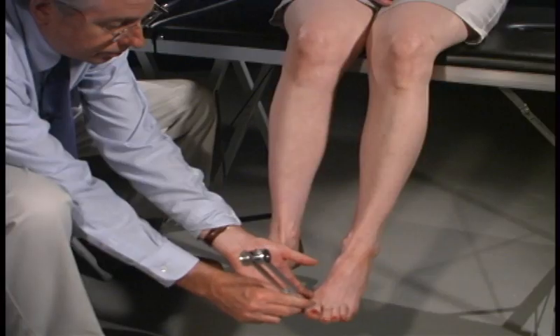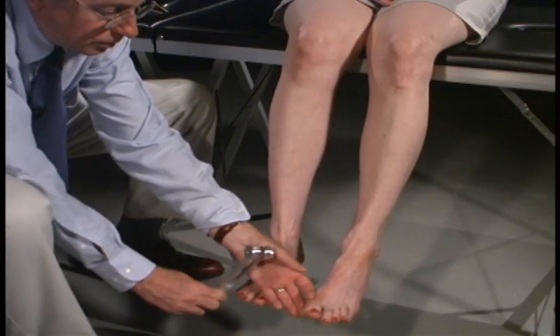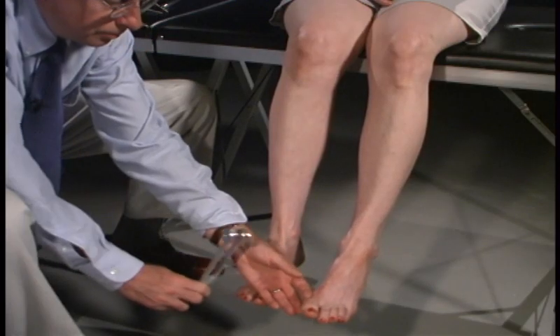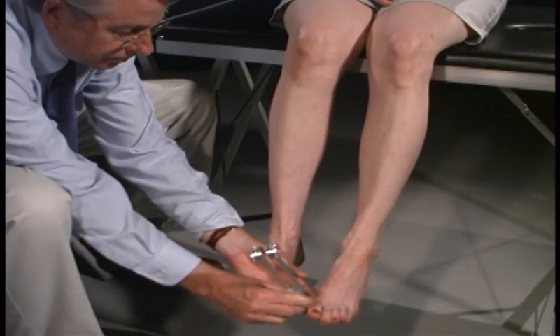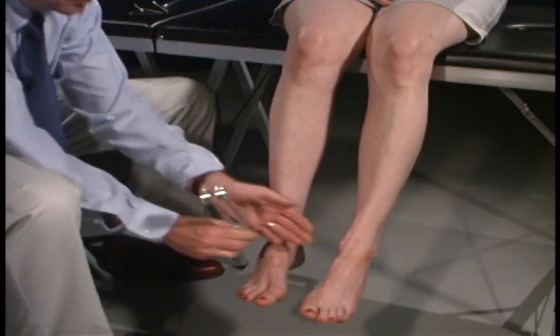How about over here? No. How about now? No. Yes. How about now? Yes. And can you feel it there? Yes. Good. Good.